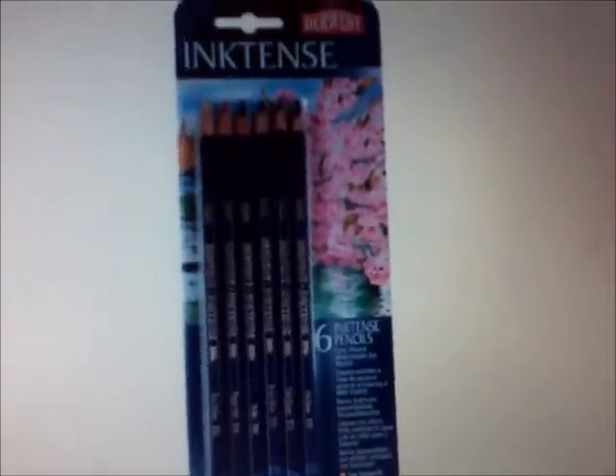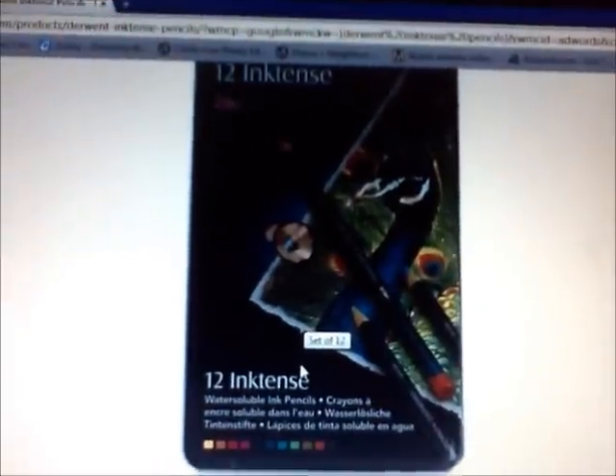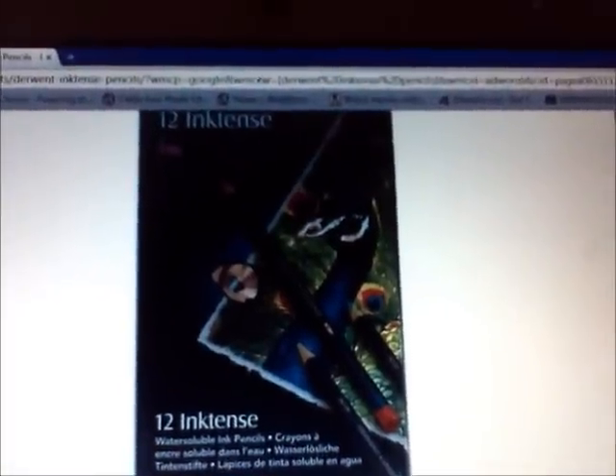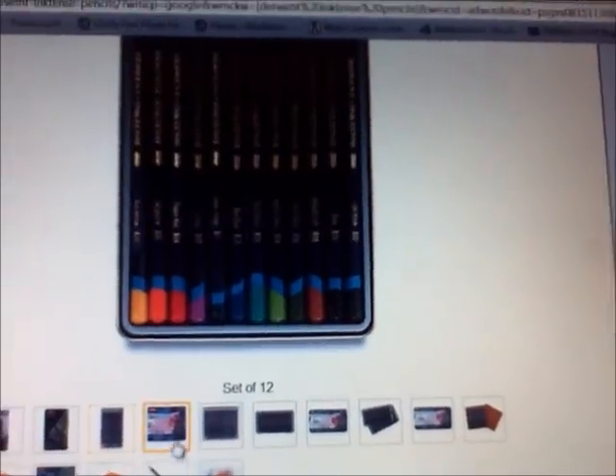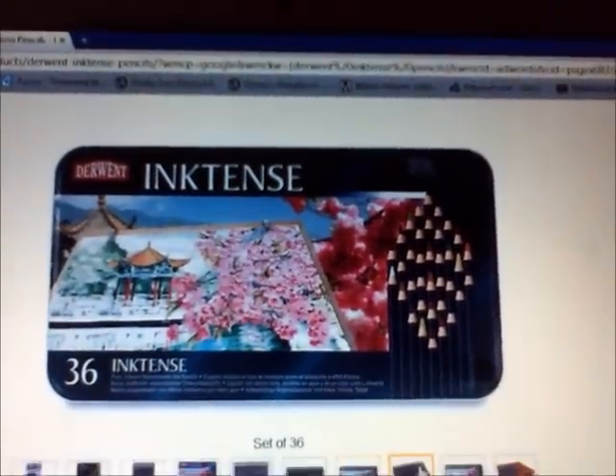Each individual pencil on Blick's website is about $1.34 per piece, so if you buy the 12 and decide you want a bright blue, carmine pink, or cherry red, you can buy them individually. I think Hobby Lobby and Michaels might sell them too. Now let me show you pictures of the sets — here's the set of 6 on a little cardboard backing, not fancy packaging. Here's the 12, slightly different from mine but still the same. There's a nice little aluminum tin with the opening shown, and here's the inside of the 24.